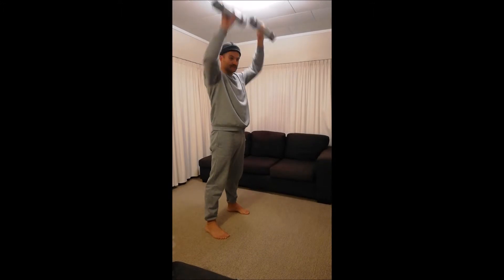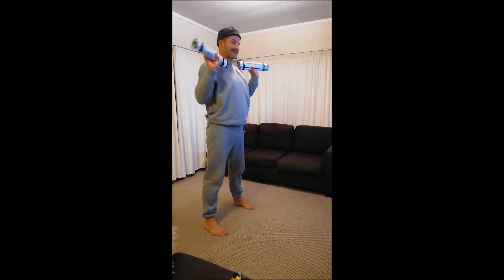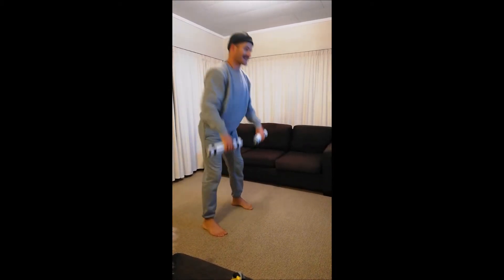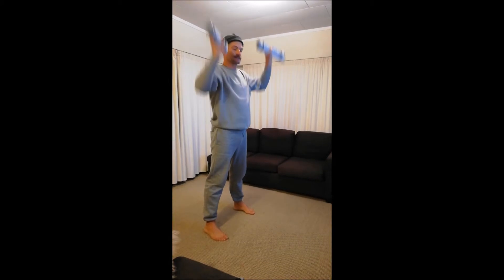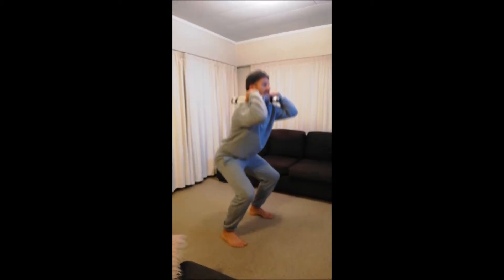After the cleans you're gonna do a clean and a press with the dumbbells — clean and a press. After the clean and press you're gonna do squats.